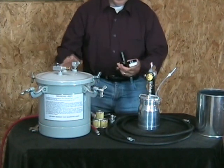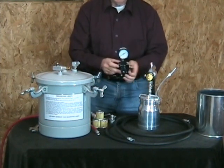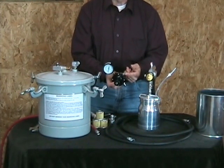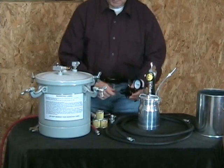The tank comes with a regulator. This is the inlet for the air, and I've already blocked off the outlet. This is for a high pressure system, so you won't be needing this with an HVLP system.